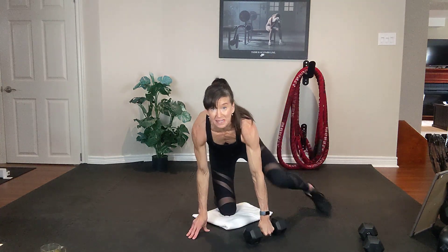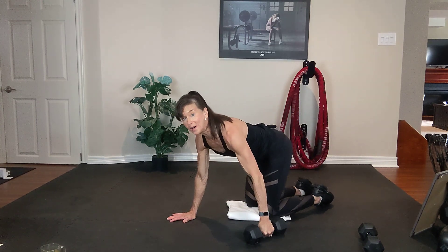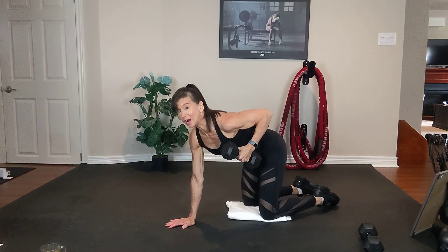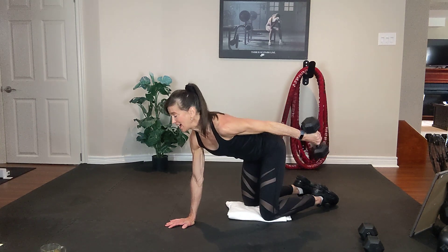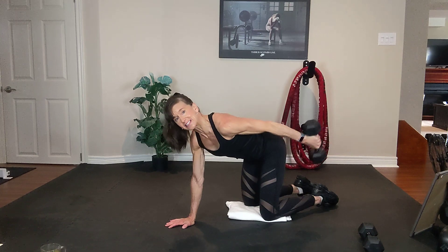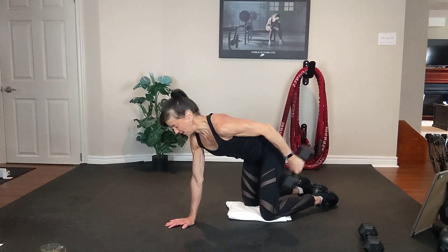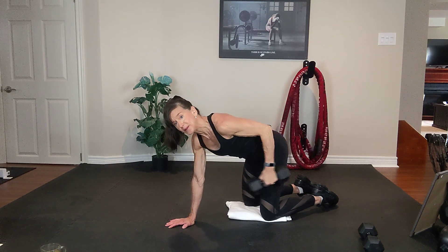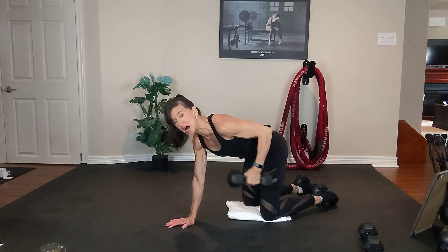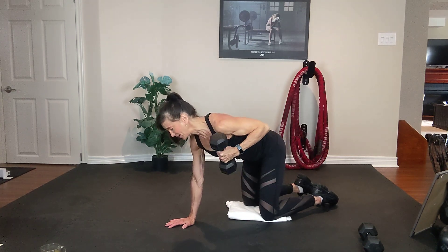All right, let's keep the same dumbbell, same hand — your right hand. We're kneeling. Your elbow is high and kick. Exhale, inhale. Squeeze your tummy. Look straight down, keep that elbow nice and high. Four, three, two.